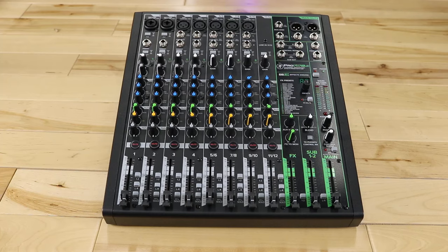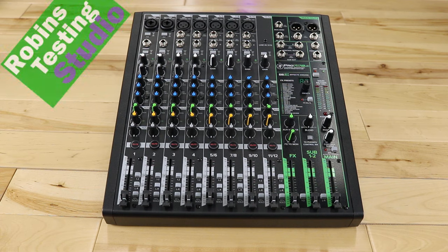Hi there, Robin here, and in this video we're going to be talking about the Mackie Pro FX 12 V3. This mixer features 12-channel input along with a built-in audio interface with two channels out and four channels in. It also offers features such as compressors, high Z, special effects, and sub-channel options. We're going to be talking about all of these features and more in this video.